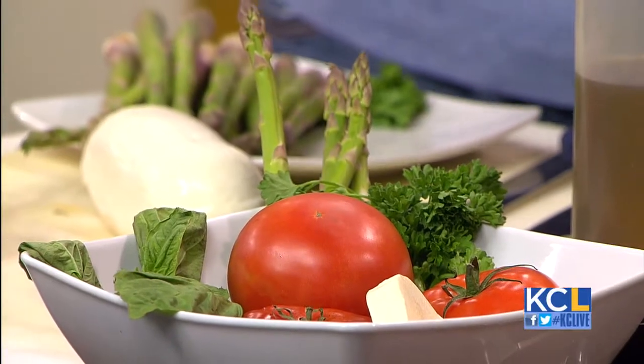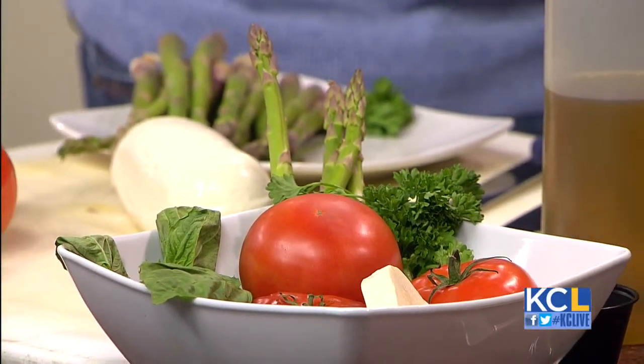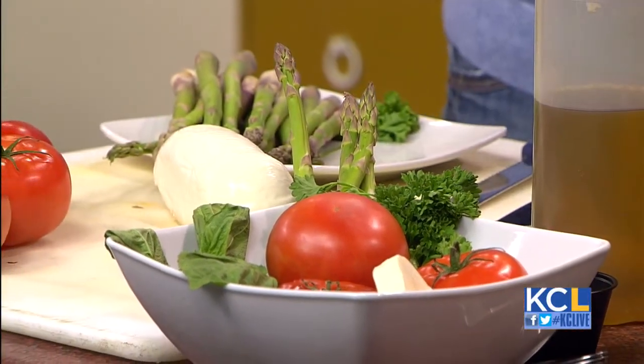We have a sautéed shrimp and caprese salad with fresh asparagus. This is the best time of year for the fresh vegetables — the tomatoes are looking great, and we have some great fresh mozzarella, basil, and asparagus as well. So we'll start the dish by sautéing some shrimp.